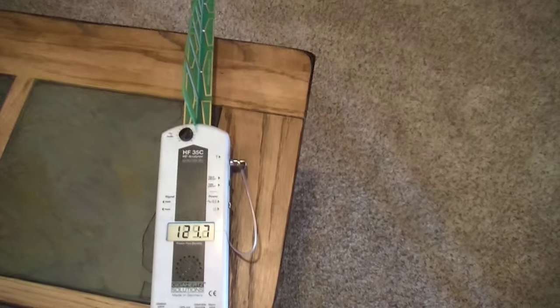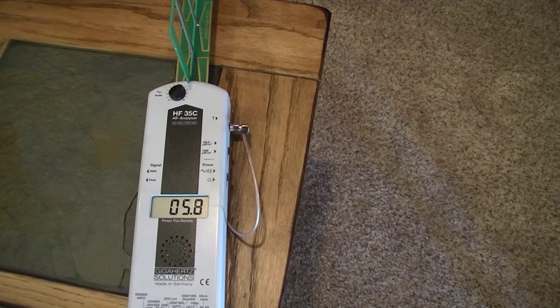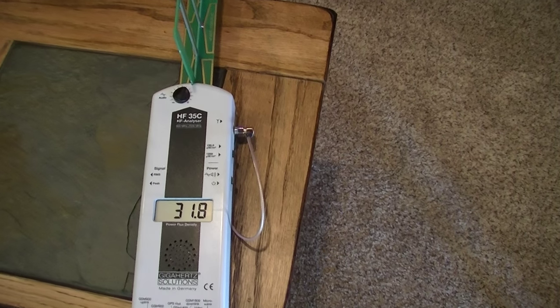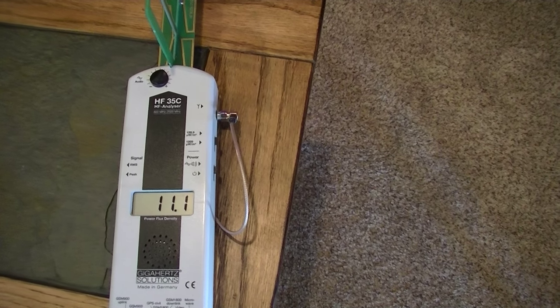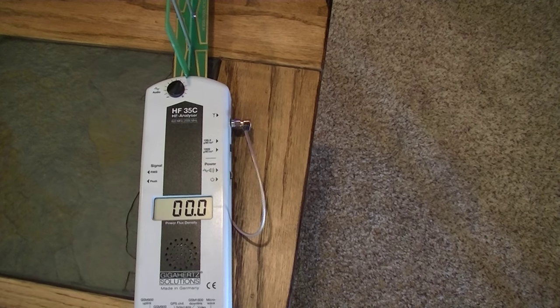Straight out of the box this television is constantly radiating. It's trying to look for a wireless network to connect to your internet data. You can see that every few seconds this TV is actually sending out pulses of microwave radiation.